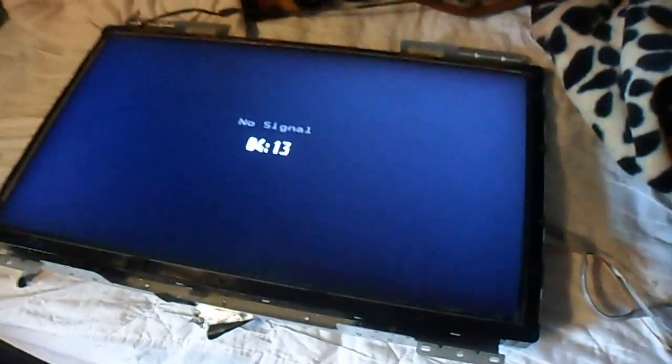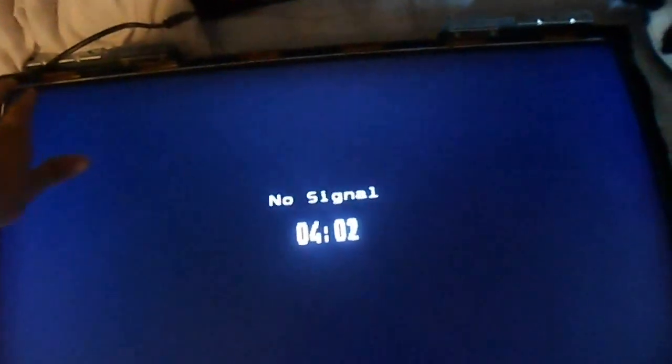Now if you have left all the boards on the back and you are on a cloth surface like on my bed here, you will then be able to work on it powered up. It's a slightly lit up grey screen. So what I am going to do is slowly press on these tab bonds. Nothing... nothing... nothing... nothing... oh look at that! Basically it is that one there that is causing the problem.